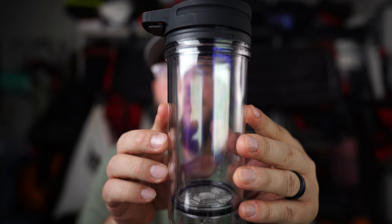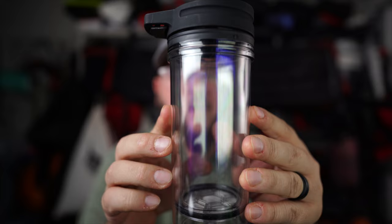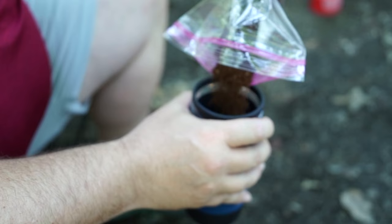A good French press is considered the best cup of coffee by many, and I'm a huge fan. I have a backcountry French press I talked about in my last video, but what I don't enjoy is the size and extra weight of carrying the press plus a separate mug. The AeroPress is also great but a little cumbersome with a lot of cleanup. Then I found the GSI Java Press — it takes the best parts of the AeroPress and French press and puts them into one cup.